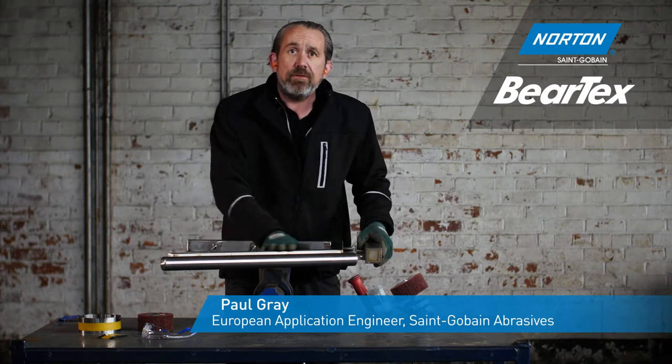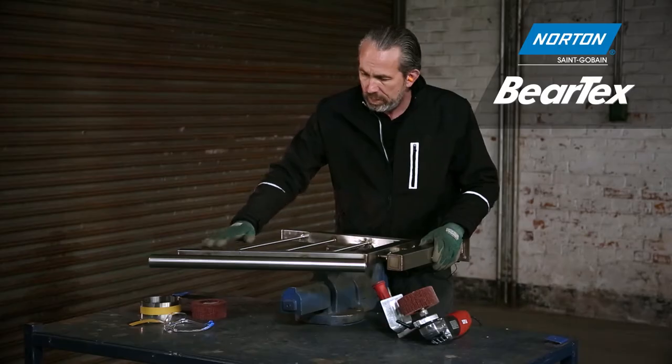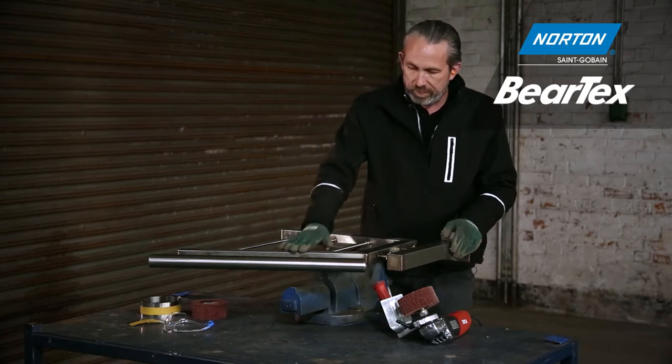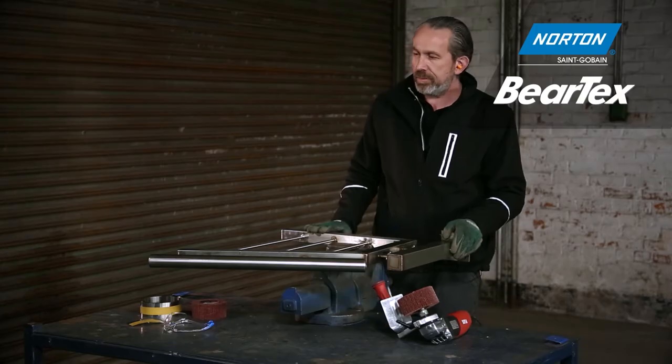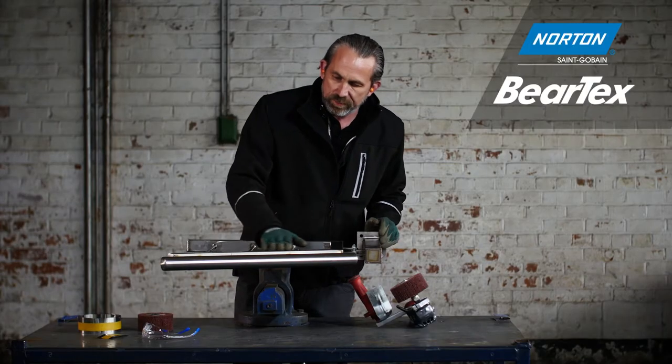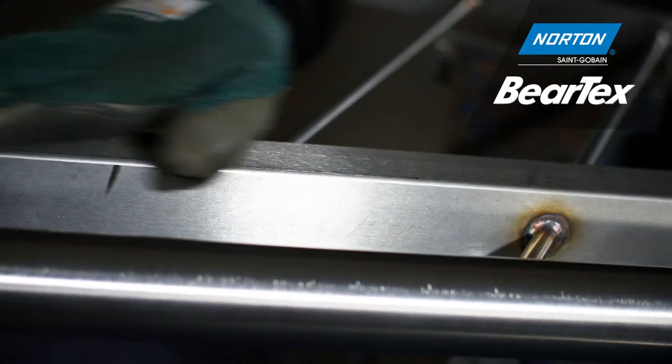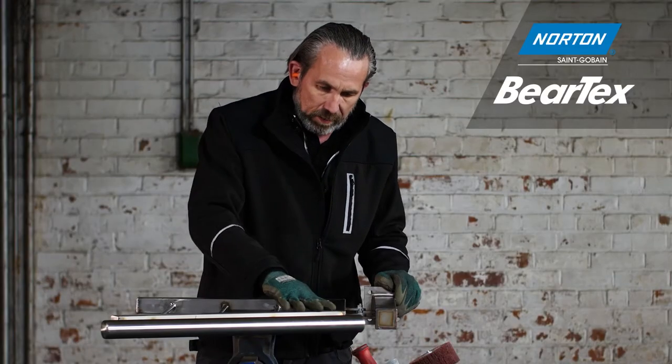Here we have a very typical stainless steel fabrication — a handrail or balustrade made of many sections of stainless steel. The ones we're going to concentrate on are these three, which are made of box section. On this box section we already have a linear scratch which came from the factory when it was manufactured.